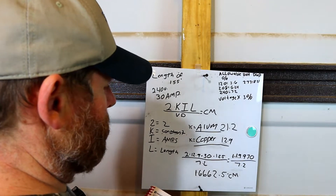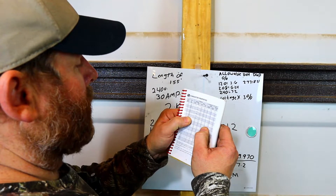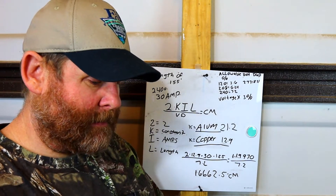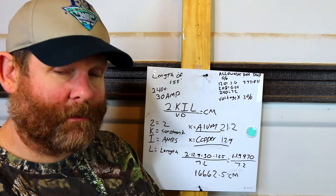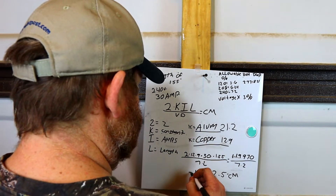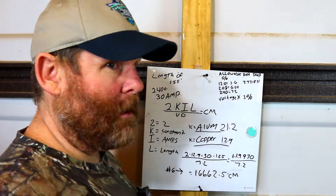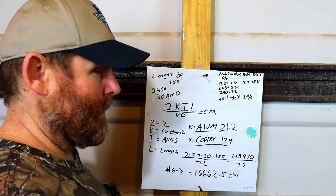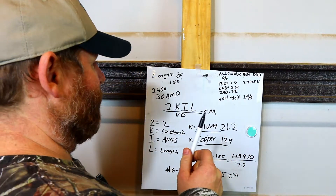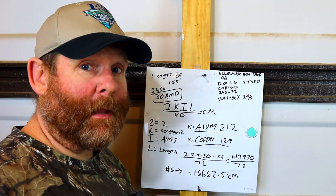So we know our number is 16,662 circular mills. Looking that up, it jumps from 16,510 — which is number 8 wire — to 25,240 — which is number 6 wire. That tells you that you have to go with number 6. So this equals a number 6 wire. Number 6 is obviously not rated just for 30 amps, but I needed to go up to number 6 gauge wire because of the voltage drop over that distance.